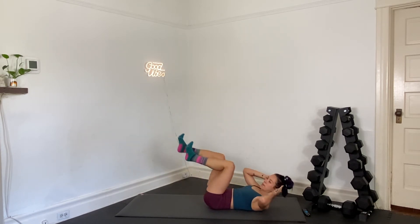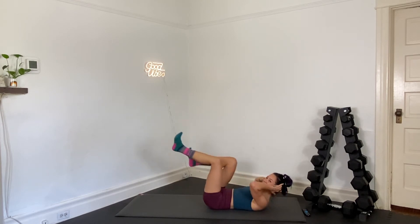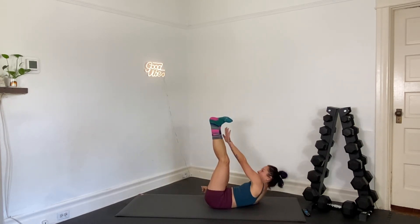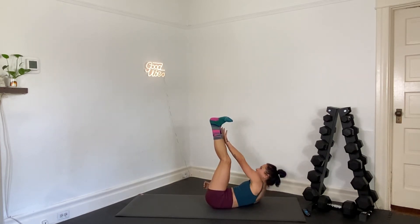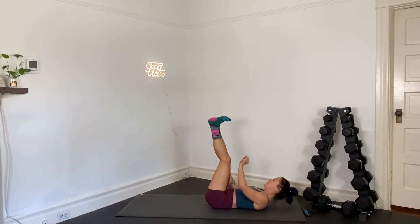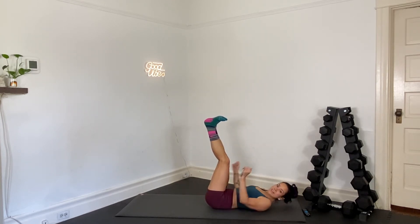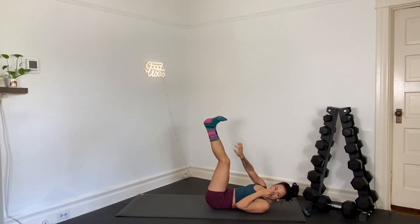Eight seconds left. We're going cherry pickers — legs up to the sky. In three, two, and one. Legs up. Opposite hand to opposite pinky toe. Your feet stacked over your hips. Big reach. Yes.